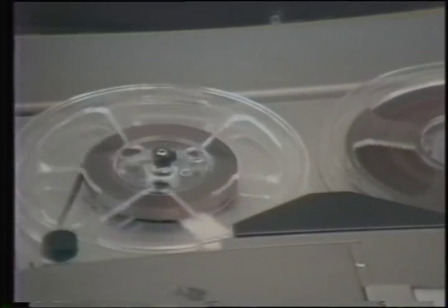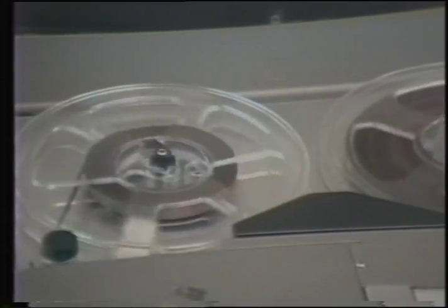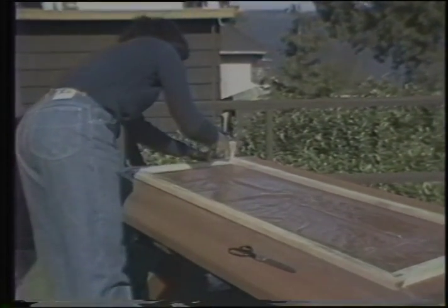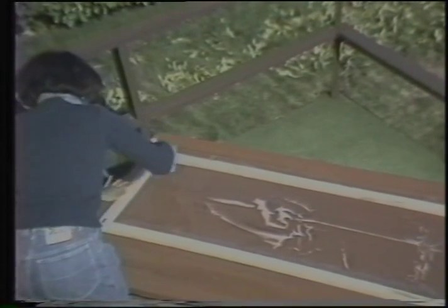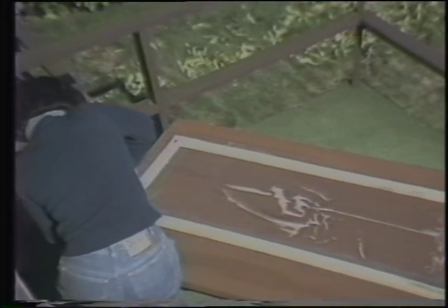If you're going to paint or stain the frame and molding, do it now and let it dry. The plastic should be cut about two inches wider than the frame all around. Staple it to the frame this way — first the corners, then the sides.